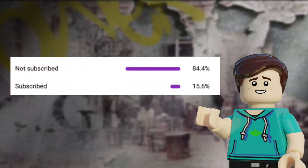Before we get started, I'd just like to mention that a whopping 84% of you aren't subscribed, so if you do enjoy today's video or just like what I do here, please consider doing so. Anyways, that's enough delays, let's get on to the set.